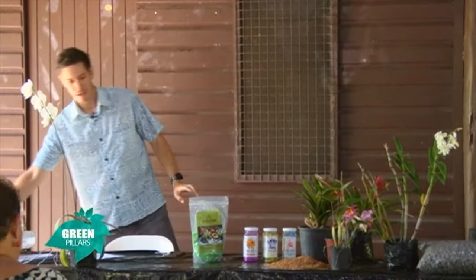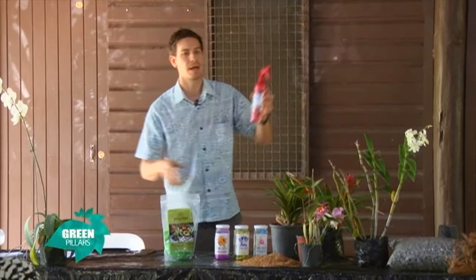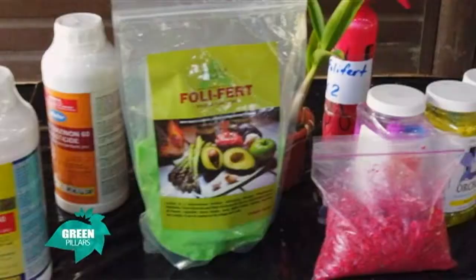We have a large area to cover, so we use a large knapsack at the ratio of one teaspoon to four liters. If you don't have that many plants, you can use that same ratio and put it into a spray bottle. If you're not going to use the whole lot, you can leave it on the side — we've left ours for up to two weeks and it's fine. Even if you have extra, you can use it on other plants as well.